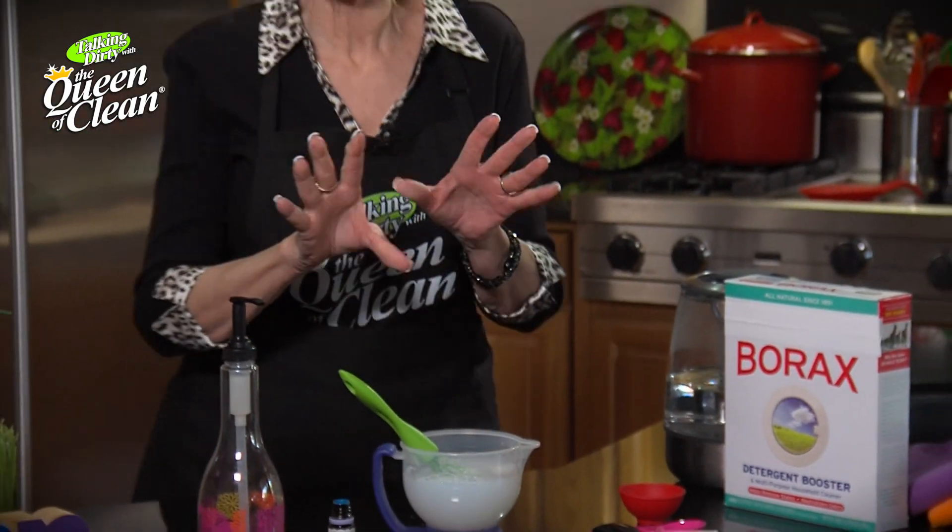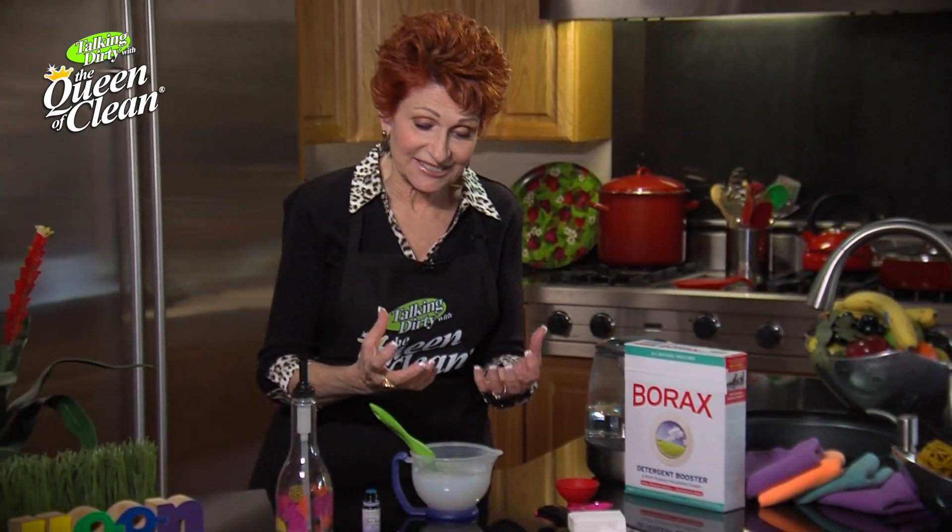Then we're going to do the easiest part — we're going to walk away and leave it for six to eight hours. As it sits, this will thicken and become more like the consistency of the soap that you use everyday to do dishes.